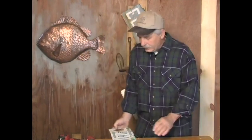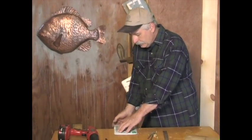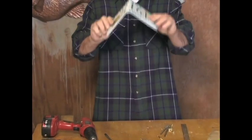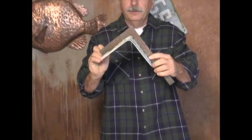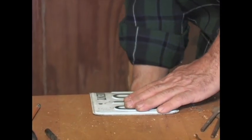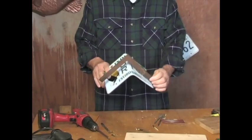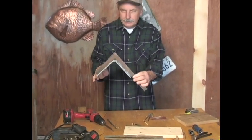For the license plate birdhouse, I'll use an environmental plate for the roof. I find the middle of the license plate, put it on the edge of the table, and bend it down to basically a 90-degree angle. I can take a square, put it on top, and try to get that to about the right angle. After bending it to about 90 degrees, you can eyeball it or take a square and confirm it looks right.